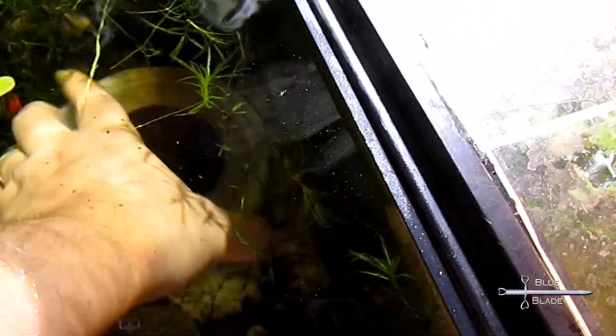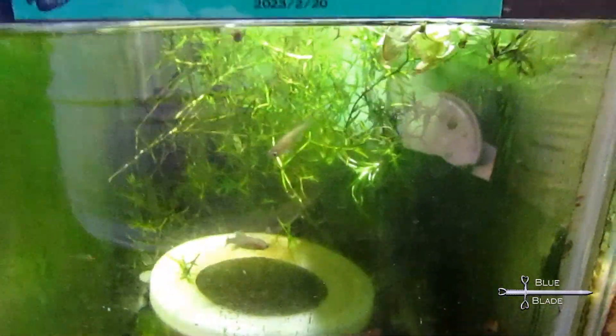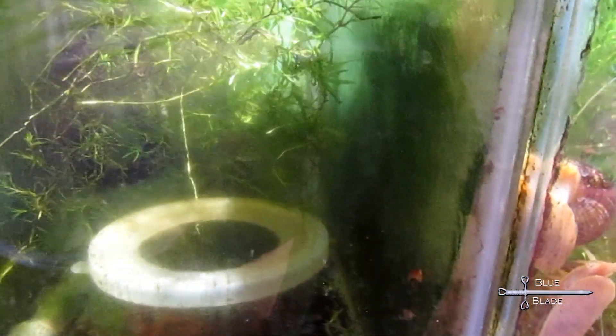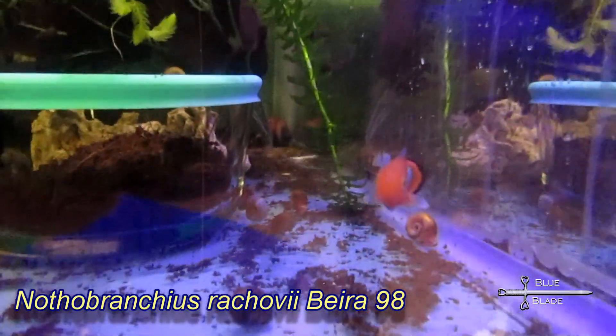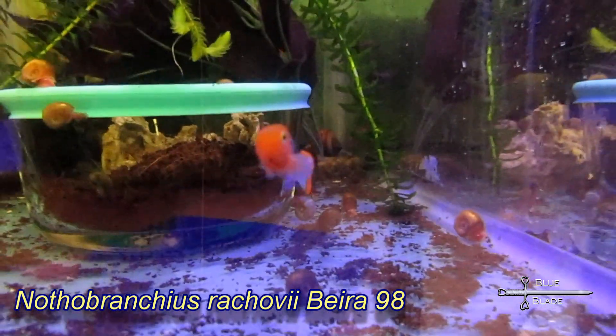These beautiful fish do not live long, and after about a year they begin to age rapidly and quickly wither away. But they're also very eager to breed, and because the eggs must be collected and dried, they're easy to ship and trade, making them a fun, beautiful, and unique fish to keep. I would love any suggestions or questions in the comments — please click like if you like this and subscribe to see more. Until next time, thanks for watching.